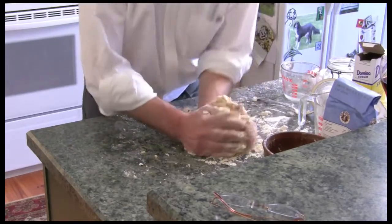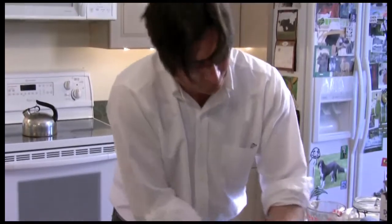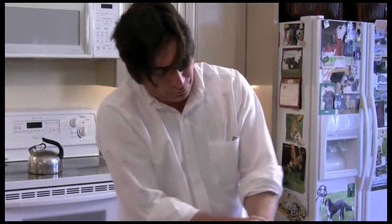Don't want to play with it too much. The whole purpose is you want to keep some of those big lumps of butter in there — don't want it to all melt. I'm going to get some wax paper and wrap this up and put it in the fridge for an hour.